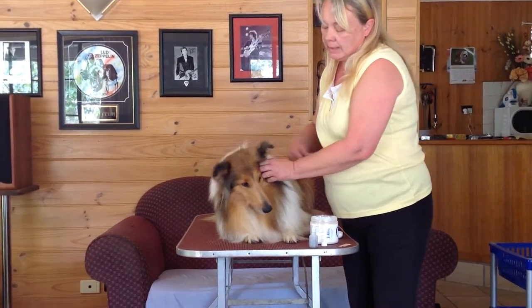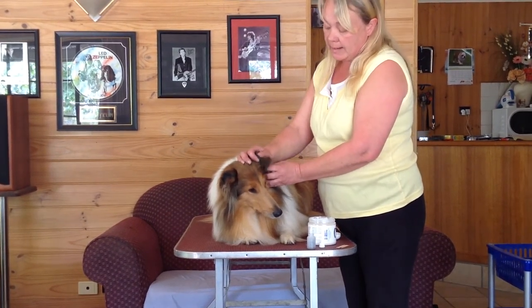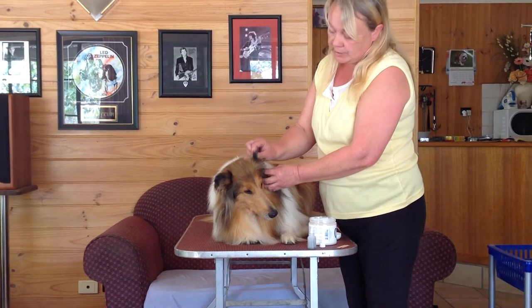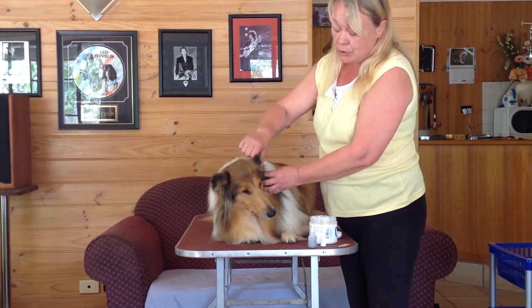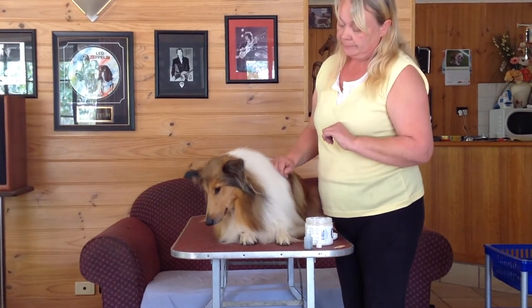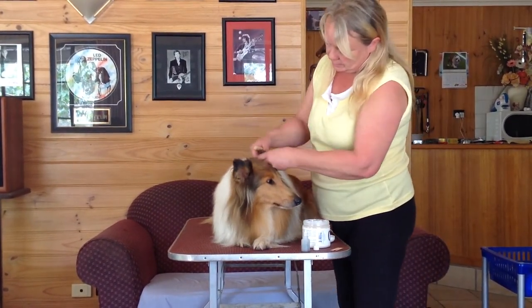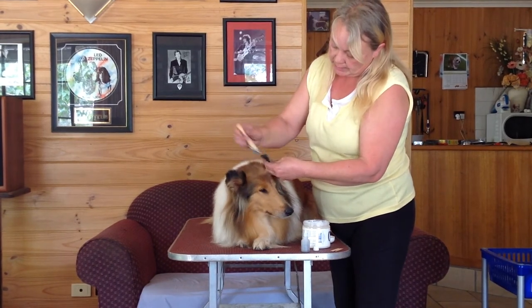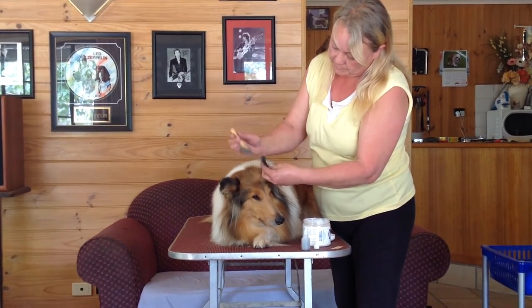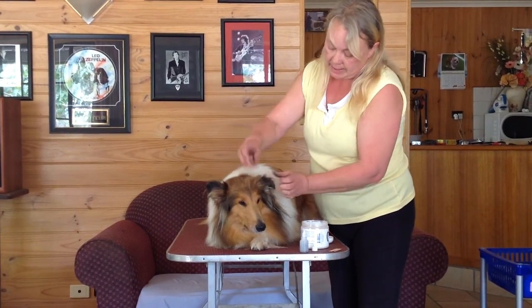I generally apply this the night before and if I have to do a top up, I'll do that first thing when I get to the show and the ears will sit perfectly. Just a gentle slicker — just feel it. You can't feel any graininess and you're ready for the ring. Thank you very much.